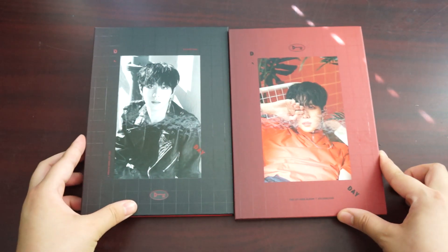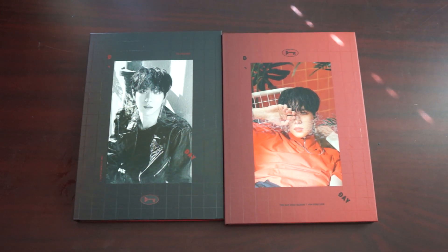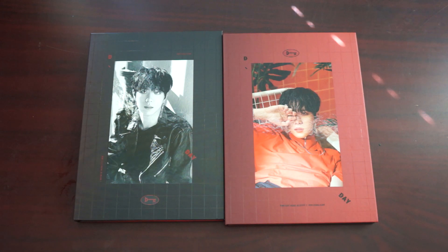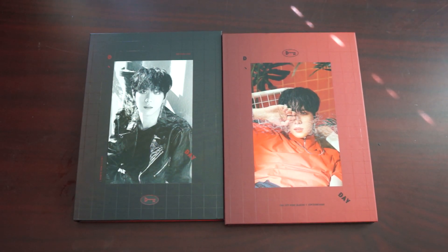So that was my unboxing of both versions of Donghan's first mini album. I'm really sad that I didn't get the posters since I didn't pre-order. I'll probably go back and buy one of the posters later, even though I don't really hang them up on the wall, because one of them is just beautiful. I'll put the link in the description box for the poster I'm referring to.